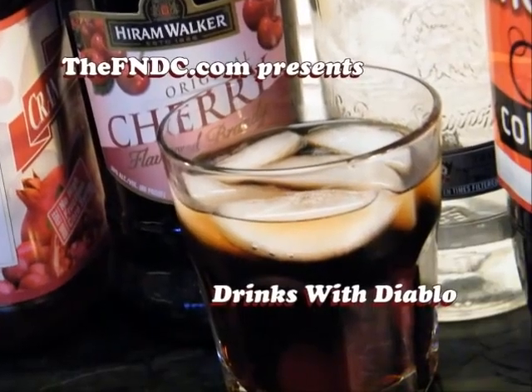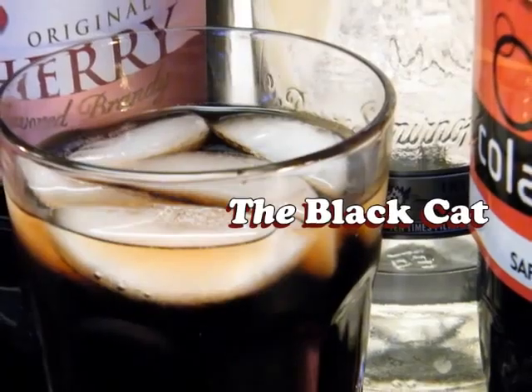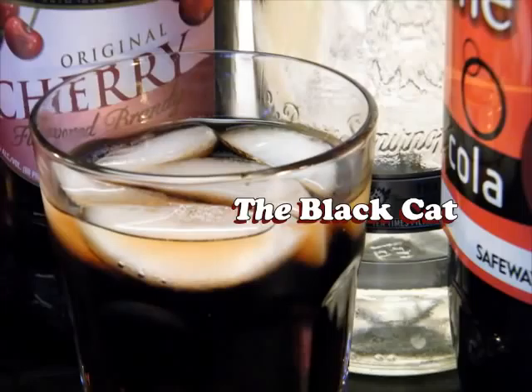Today on Drinks with Diablo, we're making a drink called the Black Cat! Welcome back to Drinks with Diablo. This is your host, Johnny Diablo. And today we're making the Black Cat. That's right — just like the Spider-Man character, Felicia Hardy. Just like that old Janet Jackson song, The Black Cat.